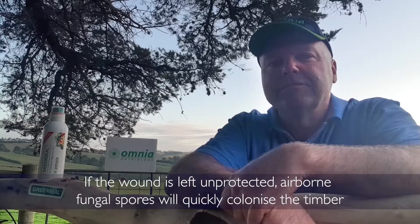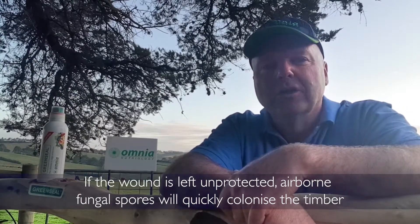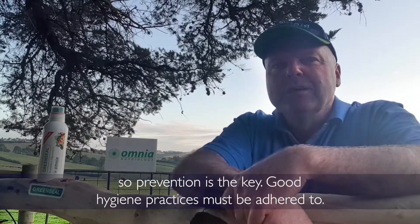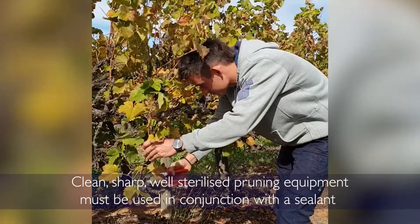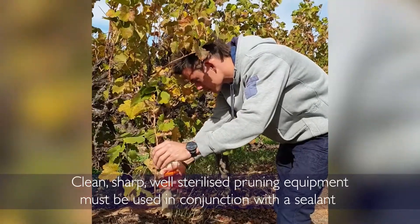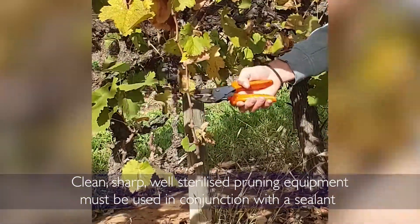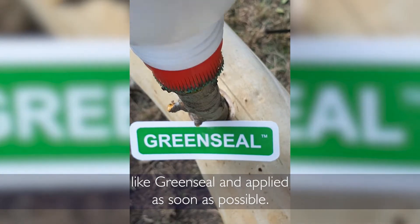If the wound is left unprotected, airborne fungal spores will quickly colonise the timber. So prevention is the key. Good hygiene practices must be adhered to. Clean, sharp, well-sterilised pruning equipment must be used in conjunction with a sealant like Green Seal, and applied as soon as possible.